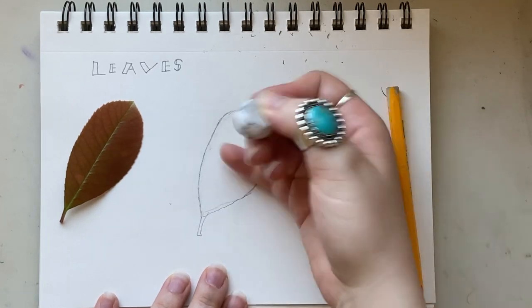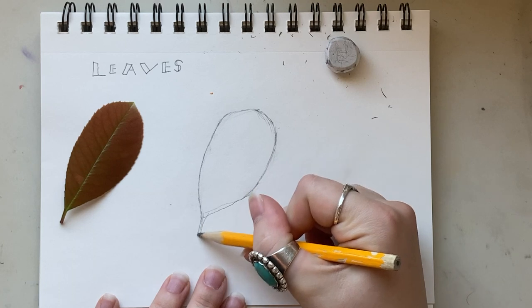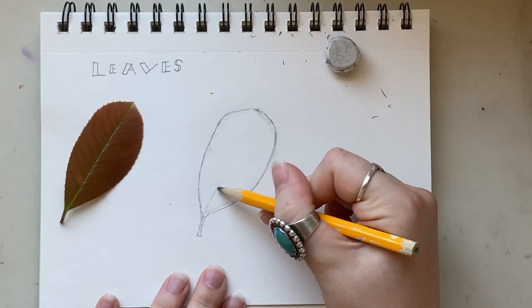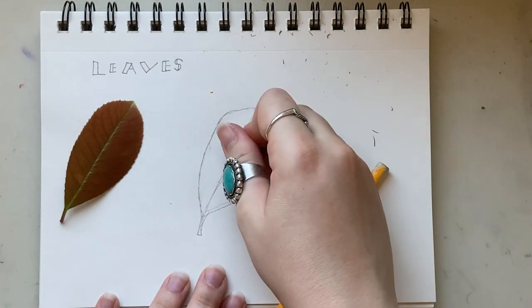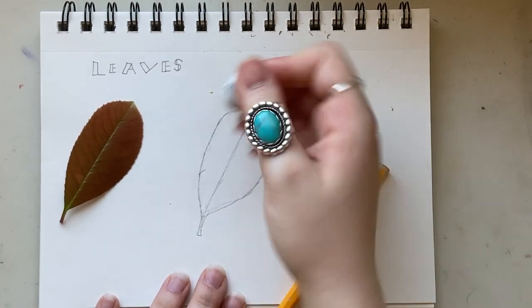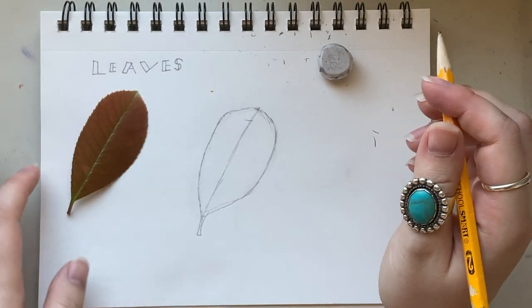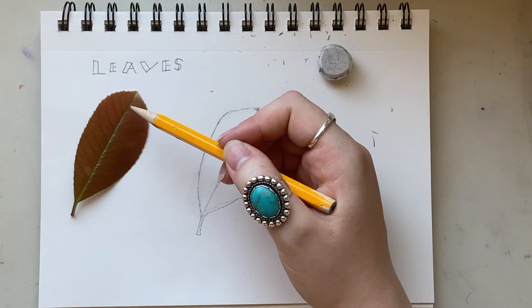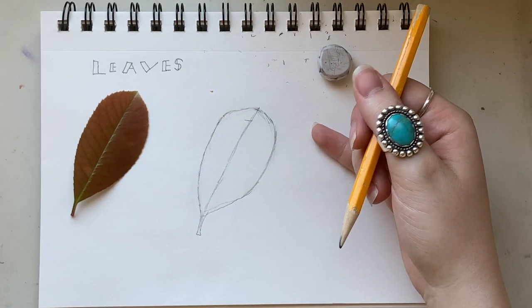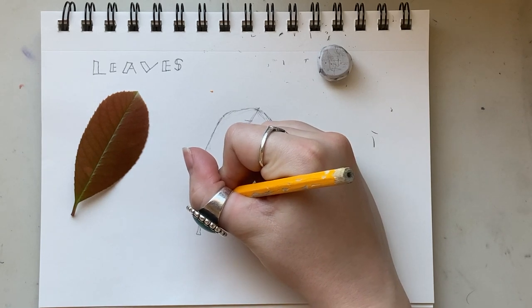Now I'm going to draw the center vein, this crease, just to help me. I can see it kind of goes into the stem and then right down the center of the plant. Now I'm going to draw the spines — I have the basic shape of my leaf and now I'm going to draw the exact details that I see.